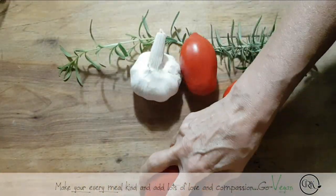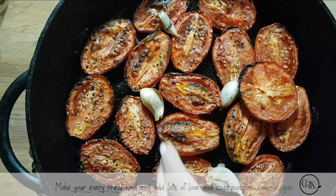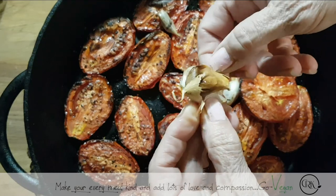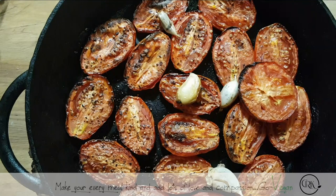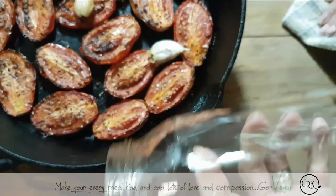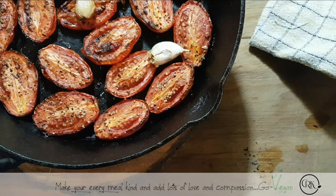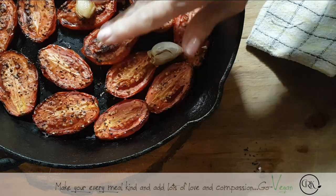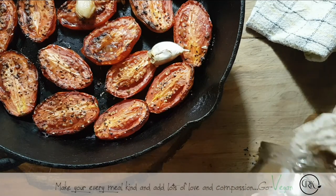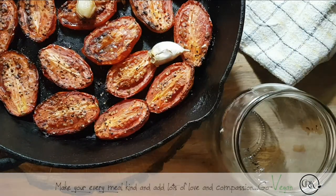They took an hour and 15 minutes — there they are! That's the way I like them roasted — these are going to be perfect, really nice. I will remove the skin off my garlic. You can leave the skin if you want — it doesn't matter, you could put it completely in the jar as it is. Make sure your jars are dry. If they're not, just use some clean paper towels and dry the inside. Now taste them for salt — you could always add salt later or now before you put them in the jar.